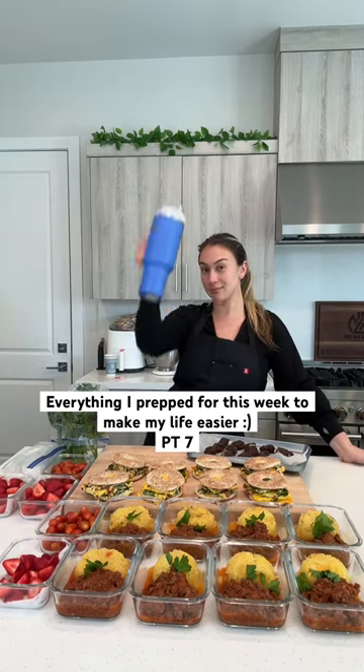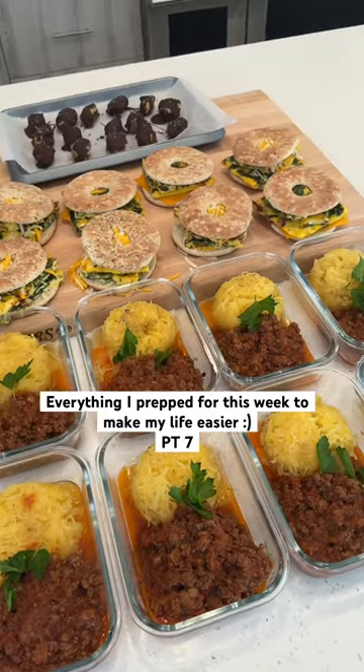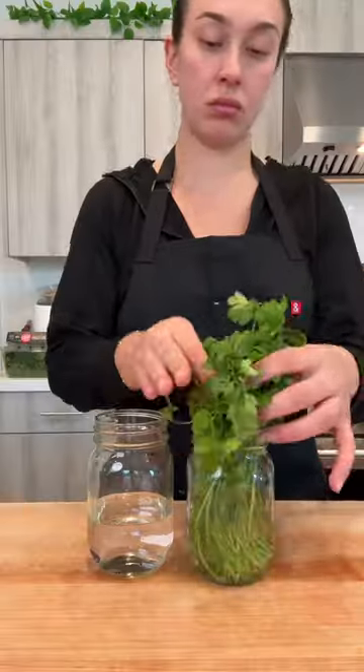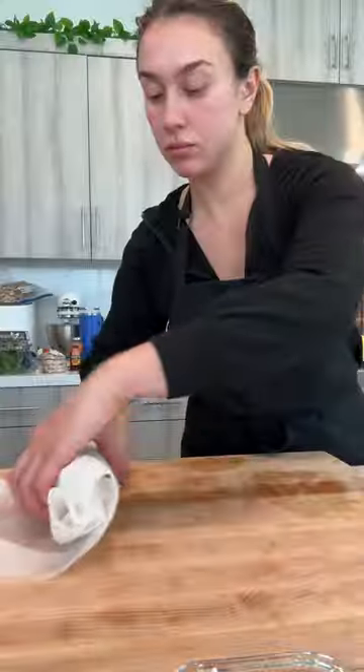Here's everything I prepped for this week to make my life easier for quick grabbing throughout the week. Since I've been doing this consistently, my life has changed for the better — I'm saving time and money, and we love that. I start by washing my fruits, vegetables, and herbs, cleaning them and storing them properly.